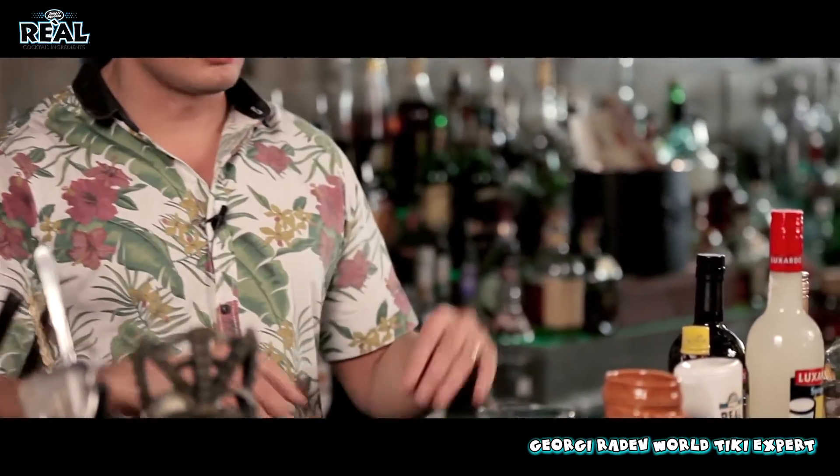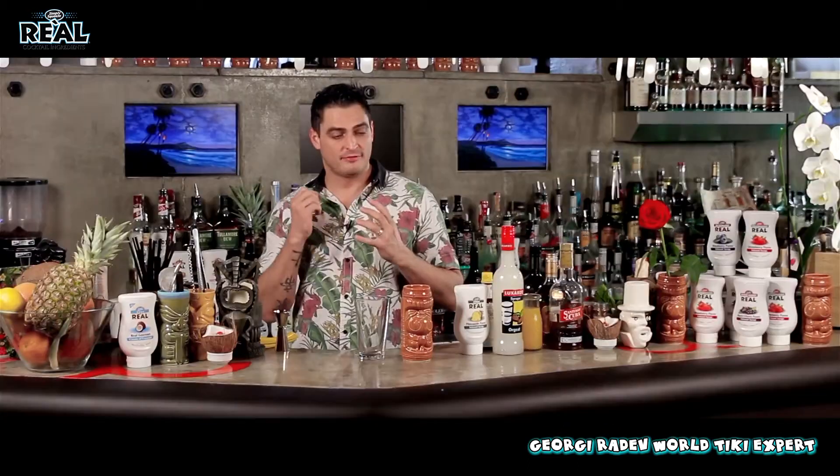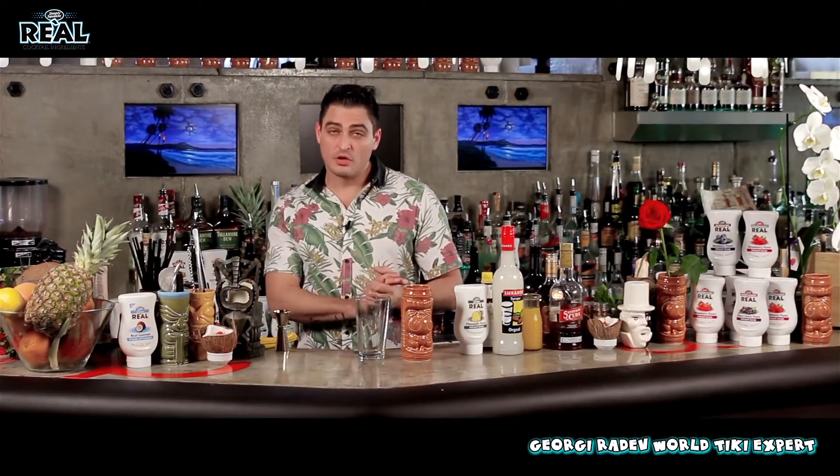Aloha, my dear friends. My name is Georgie Radeff, and now I'm going to show you how to make one very tiki cocktail, which is an explosion of flavor — very different flavors that go inside but they combine perfectly as one flavor on its own.